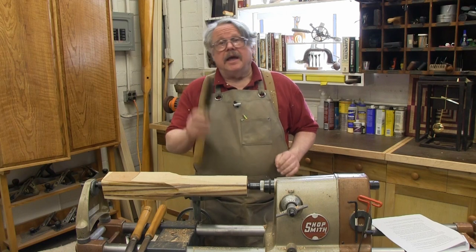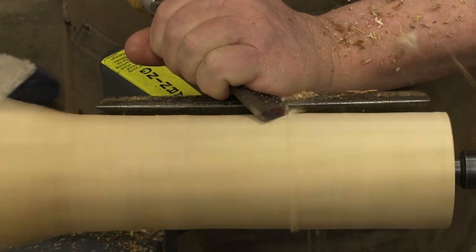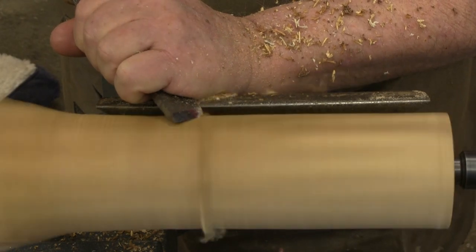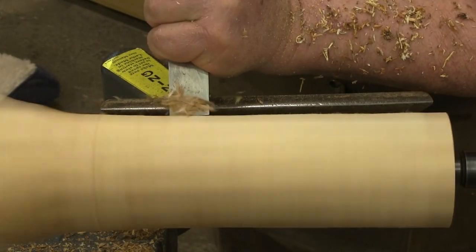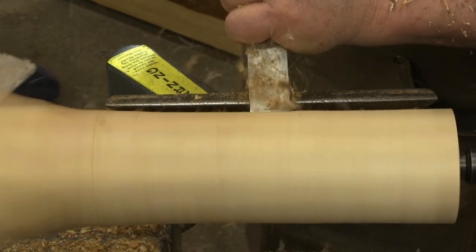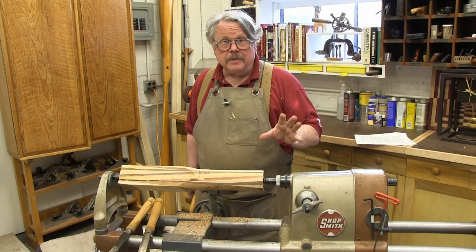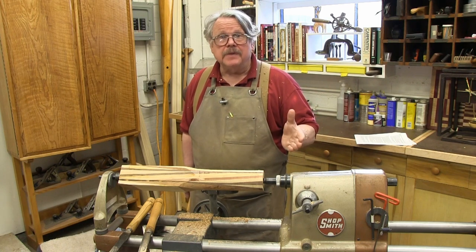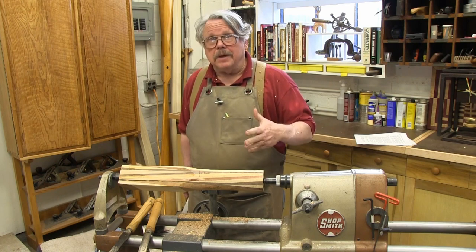There are two ways to cut with these chisels, as I'm about to show you on this practice cylinder. You can shear the wood — shaving it like this. You're holding the chisel so that it shaves the wood, and this gives you the smoothest possible cut. Or you can scrape the wood like this. Scraping takes longer and produces a rougher surface, but it's also a good deal easier than shearing. If you're just starting out as a turner, you'll probably begin by doing a lot of scraping and then work your way into shearing as you gain more experience. However, you should know that you can create any of these three basic shapes — flat, convex, concave — by shearing or scraping. It's your choice.